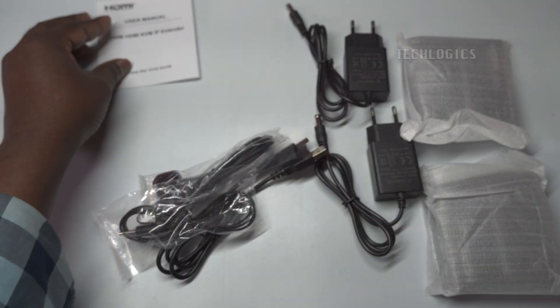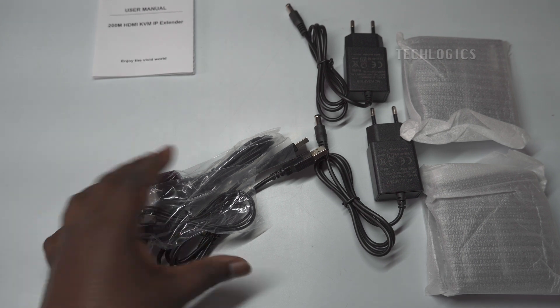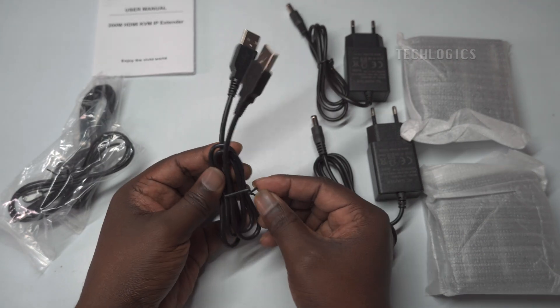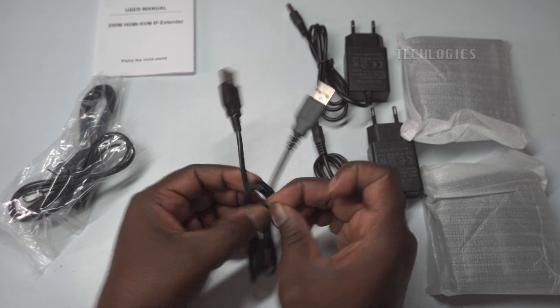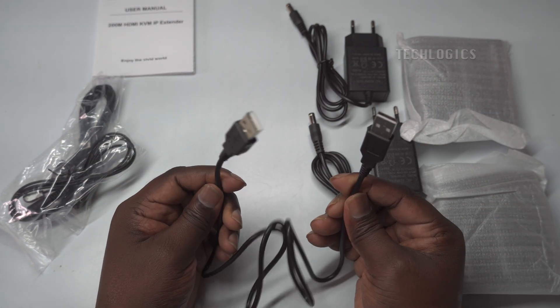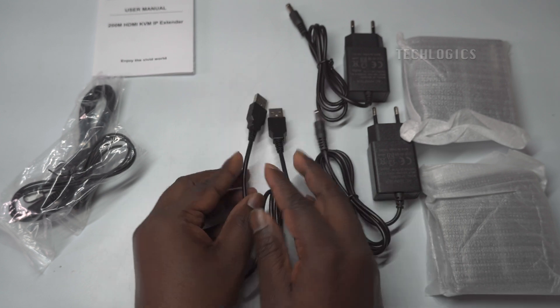This package includes everything you need to set up the KVM IP extender: one transmitter, one receiver, two 5-volt one-amp power adapters, an IR cable for remote control, a USB connectivity cable, and a user's manual to guide you through the setup process.